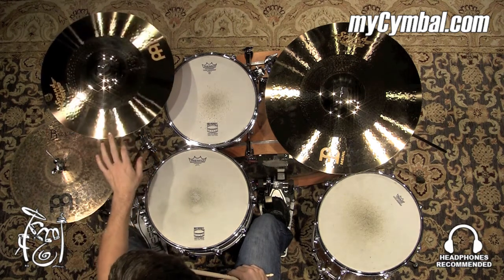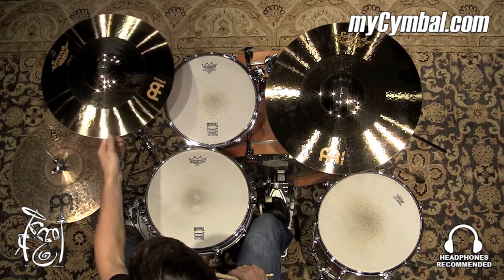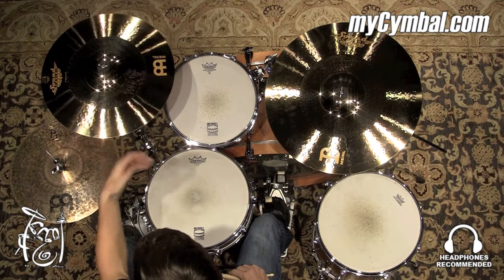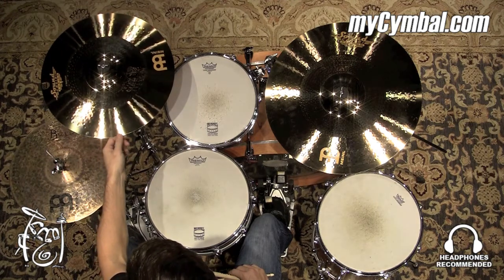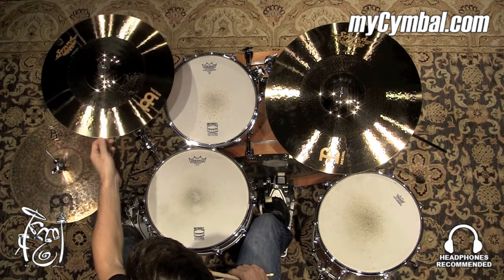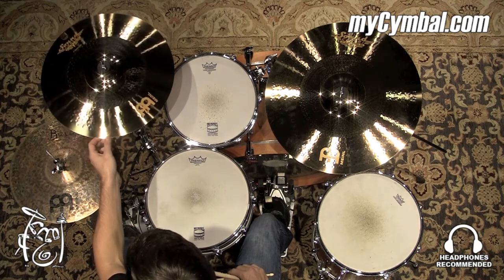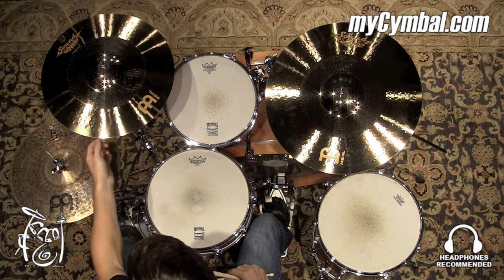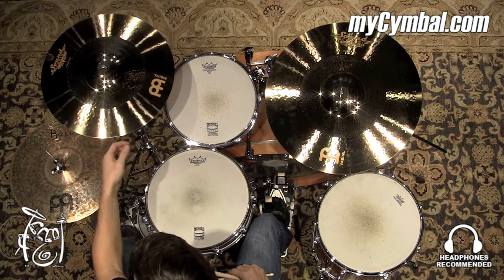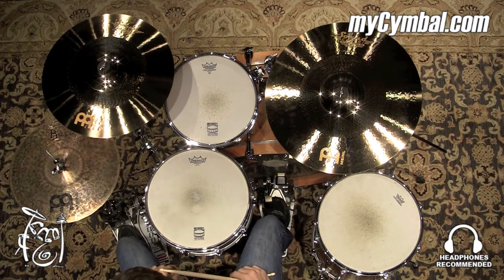All right, so we have a 17-inch Soundcaster Fusion Medium Crash. It has a papery-thin type of attack, very bright — definitely more on the brighter side of the sound spectrum. It's going to be a cymbal that's going to be able to cut through a fairly loud mix, but overall it's very well balanced and has a really nice shimmery tone to it. You can get this exact crash only at MyCymbal.com.